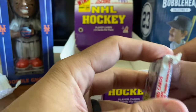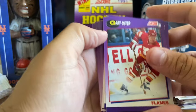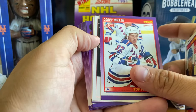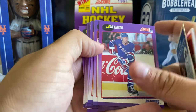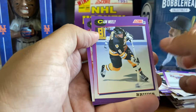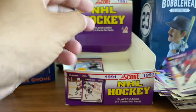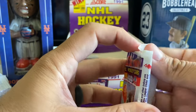Three more packs here to go. A couple of Ranger prospects. Rob Blake, Rick Tocchet, Al Iafrate, Doug Lidster, Peter Nedved, another Cam Neely - nice action shot there. Guy Carbonneau. Two more to go. Overall this is a nice, cheap, fun break. A lot of cards here - I've got a pretty big pile of cards I'm looking at and keeping.